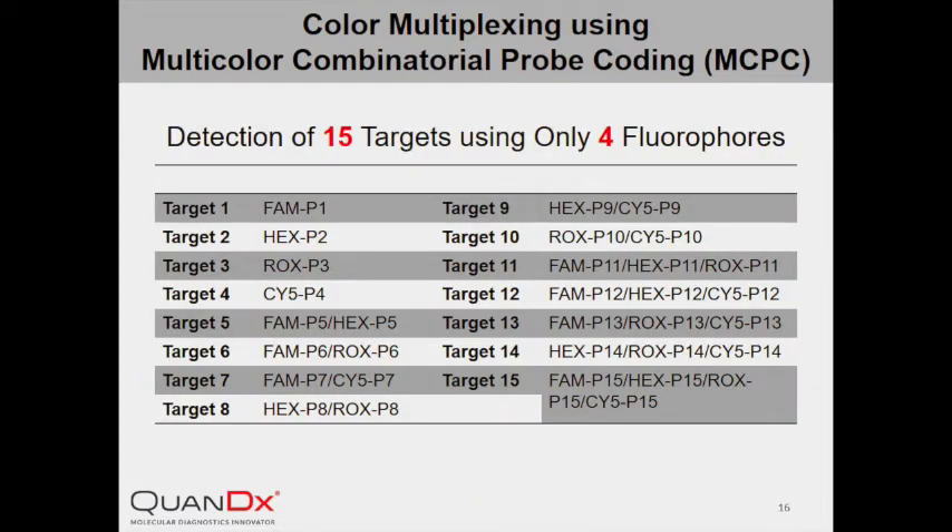Here is an example of color multiplexing using four fluorophores: FAM, HEX, ROX, and Cy5. Using the multi-color combinational probe coding system (MCPC), we are able to distinguish 15 different targets by using various combinations of the four fluorophores, including single labeling, double labeling, triple labeling, and quadruple labeling. Theoretically, with more available fluorophores, the number of different targets that can be distinguished can grow exponentially.